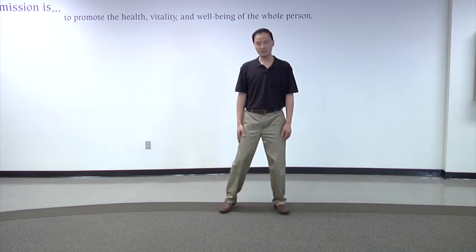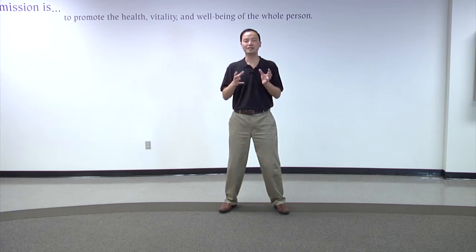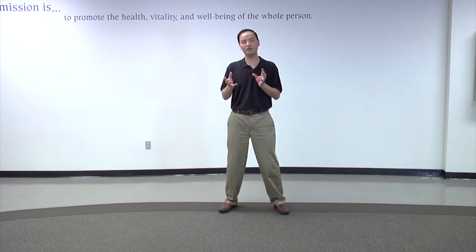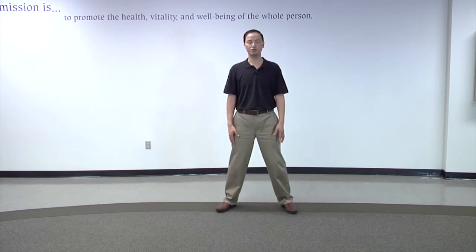The six-step Tai Chi will be a very simple version of the Yang-style 24-step Tai Chi. I modified them to make six steps to make it easy for you to taste the feelings of Tai Chi, just to make sure you get the start, and then we learn the longer version. Standing with your feet shoulders-width apart in the neutral position.